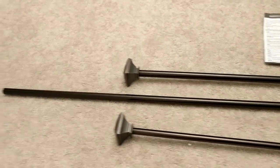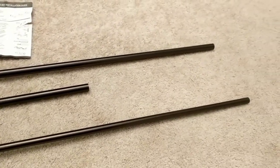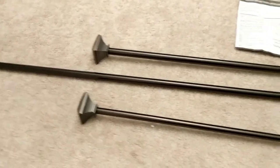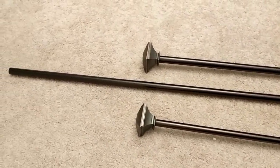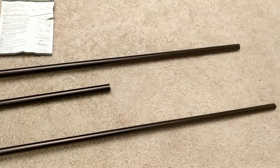Hello YouTube, today I was trying to install this drape rod, and what you see in front of me is what I got in the box. It took me some 30 minutes to understand how to put this together because I wanted to use the extension rod, but unfortunately I was not able to understand how the extension rod works.